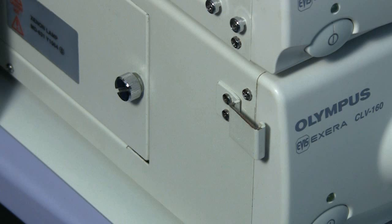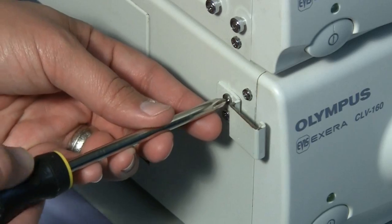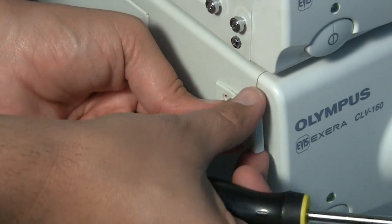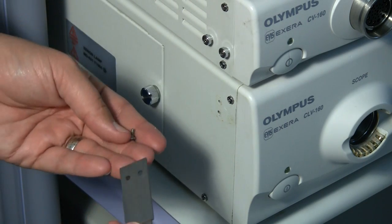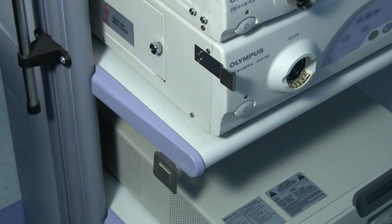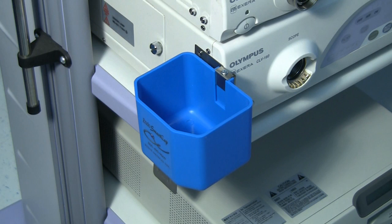For these issues, each water bottle holder comes with an extension clip. To attach, use a Phillips head screwdriver and unscrew the screws holding the original clip in place. Make sure not to lose the two screws as they will be used again shortly. Fully remove the original clip and set it to the side. Next, with the original screws, attach the new extender clip to the processor. Once nicely tightened, you are now ready to attach the water bottle holder. Note, this is not a permanent change and the original connector can be reattached if needed.